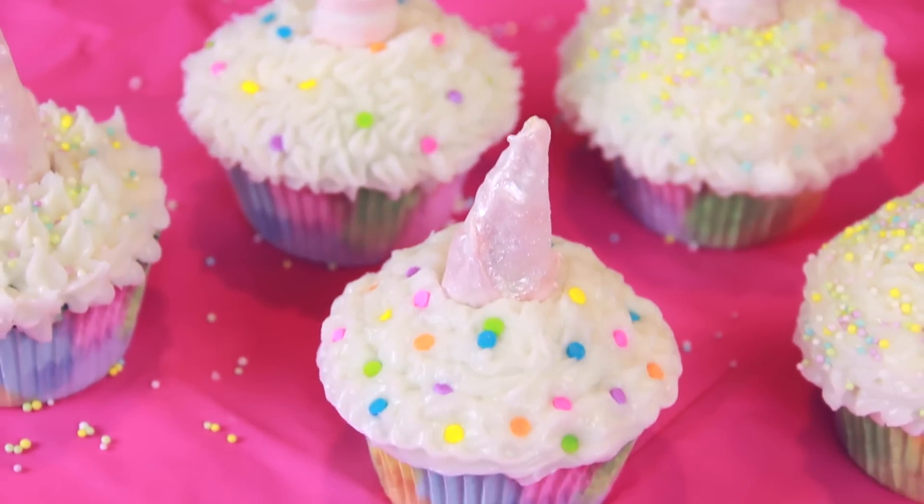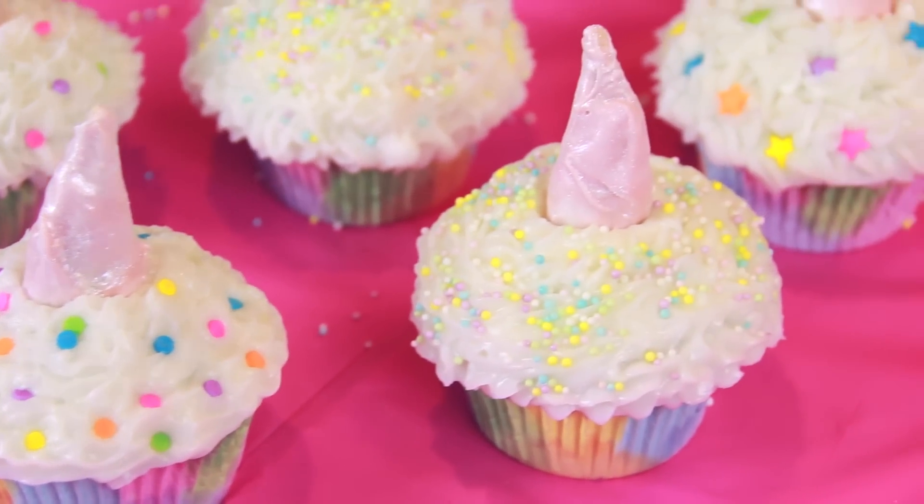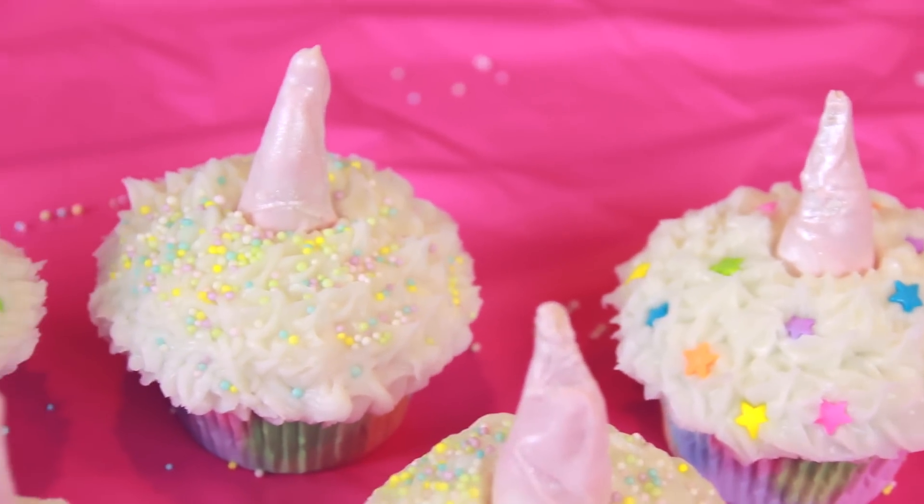By the way, you could also use fondant for the horns, which is basically edible clay made for food. It's totally up to you.